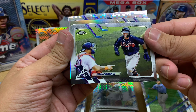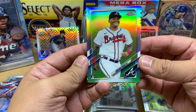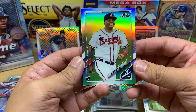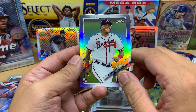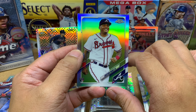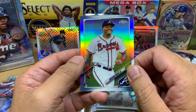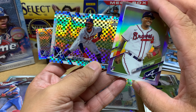Then we've got Dansby Swanson, and then a prism — hey, not too bad — Mr. Christian Pache. That is beautiful! We got a prism of Christian Pache, man. The Braves are just loaded. If Pache can just hit for average, him in center field, Acuna Jr. in right field, and they've got a loaded infield with Swanson and Freeman. This is by far the best card in the box so far. And in the back we've got an X-Factor of Ozzie Albies.